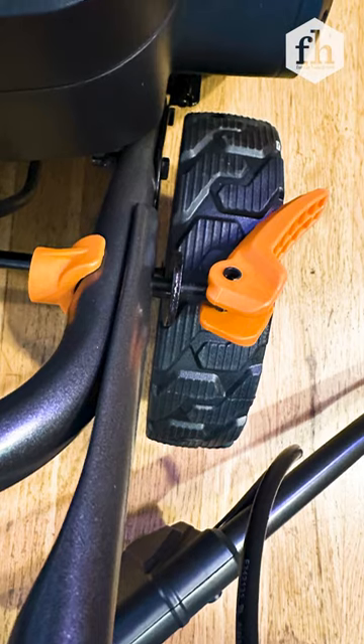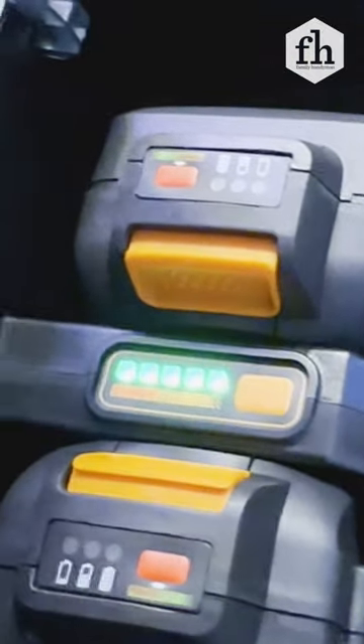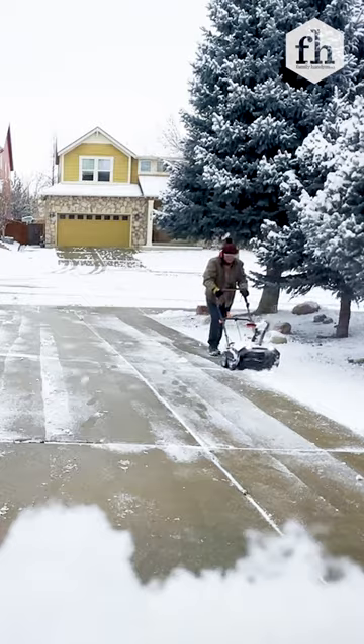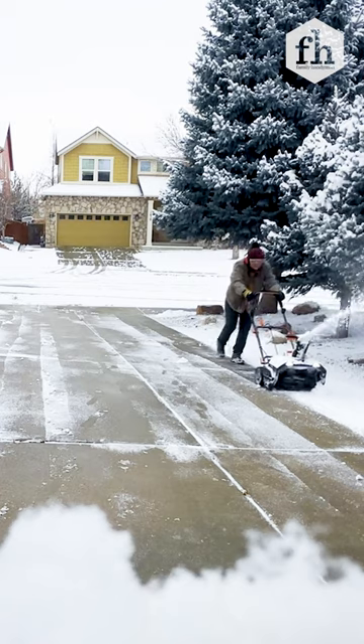It's easy to assemble, thanks to handy toggle bolts, and once the two 20-volt batteries are charged, you're ready to go. This single-stage snowblower is ideally suited for level paved surfaces. It easily cleared a driveway with about 5 inches of fluffy snow on one charge.